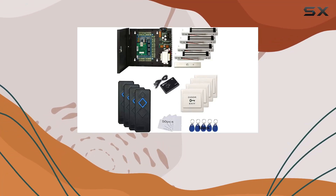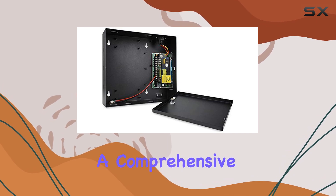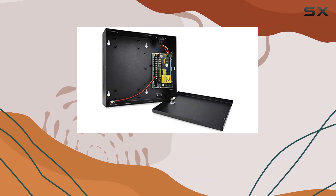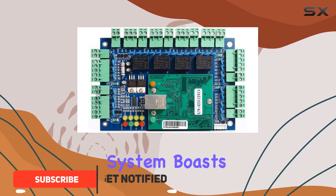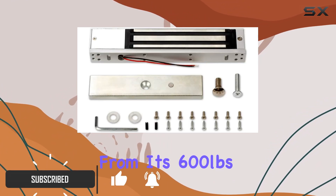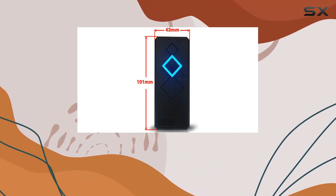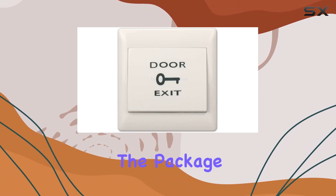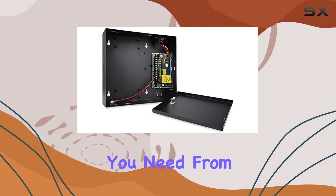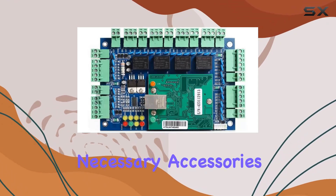Today, we're diving into the Ming-Chi Control 4 Door Access Control System, a comprehensive solution for managing access to multiple entry points with cutting-edge features. This system boasts a robust setup, from its 600-pound magnetic lock to the waterproof RFID reader and the intuitive smartphone app for remote door opening. The package includes everything you need, from the control panel to the power supply box and all necessary accessories.